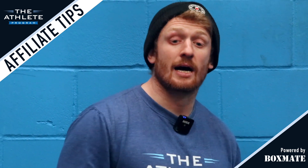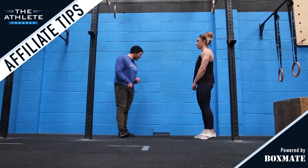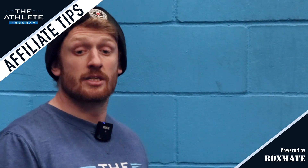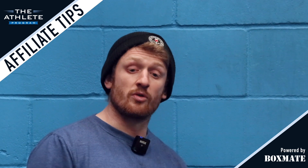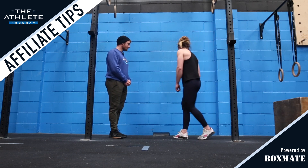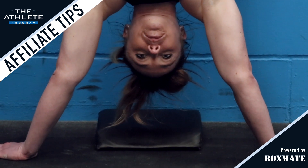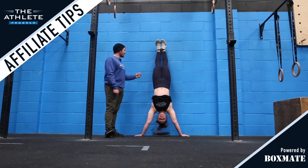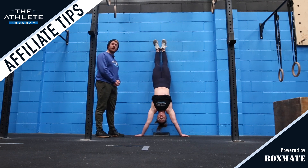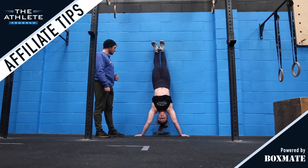The next movement in our series of progressions for the strict handstand is the strict handstand push-up itself. You can start your athletes with an ab mat or even with a small riser underneath the ab mat, and you can progress the difficulty by adding plates either side or even moving to a deficit. From here, your athlete is going to progress to their handstand position. We're looking for a nice tight body position similar to the pike we saw earlier, with the feet together and the legs nice and straight. We're going to descend to the mat and once again, as soon as we feel the head touch the mat, we're going to press back to full extension.